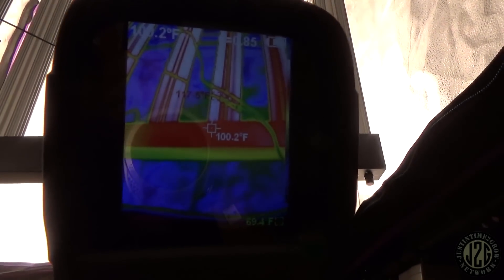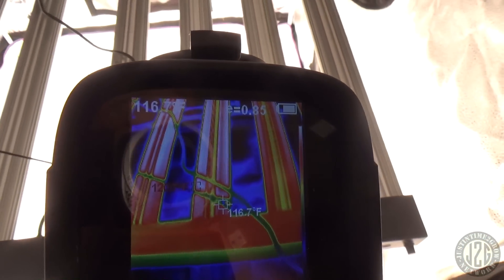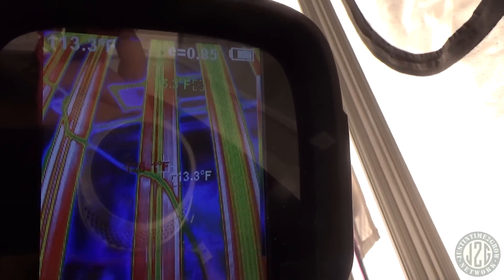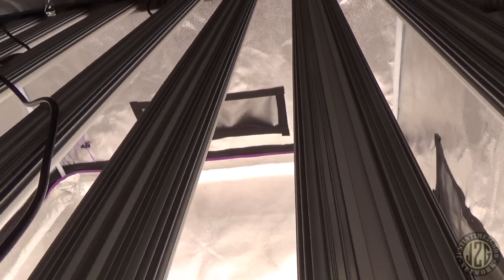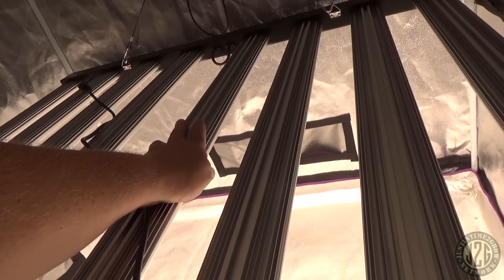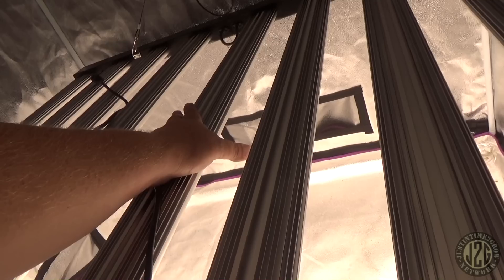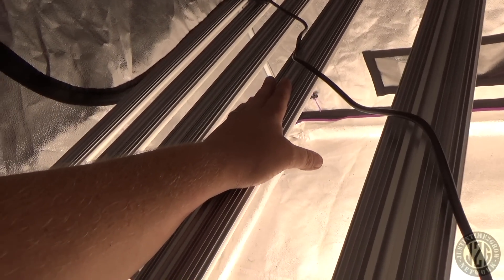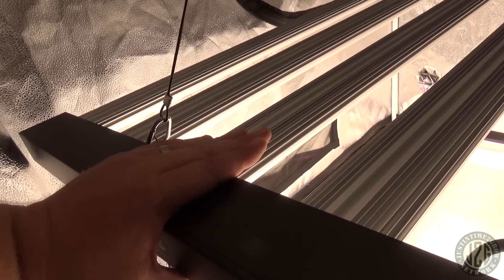The fixture is matte black so the thermal readings are going to be really accurate. It's barely 115°F where the driver is — 125 to 127°F at the hottest spots. Not bad at all. Let's try the hand test — yeah, it is definitely hot, about 120 degrees, but it's not scalding. I've seen some lights hit 130 to 150 pretty easily. Even around the driver area, not too bad.